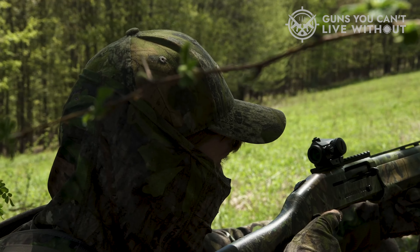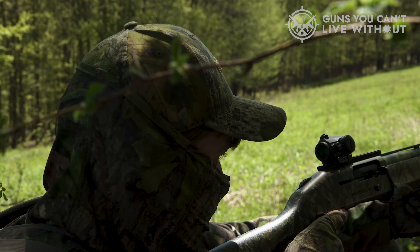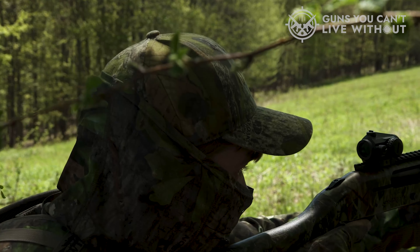That's our showdown between the Mossberg 500 and 590. We hope this video proved to be insightful — if it was, don't hesitate to give it a thumbs up, as your support truly means the world to us. Join the conversation in the comments below and let us know which Mossberg model you're planning to go for. Thanks for tuning in. If you found it engaging and helpful, make sure you hit that like button, hit subscribe, and never miss a beat.